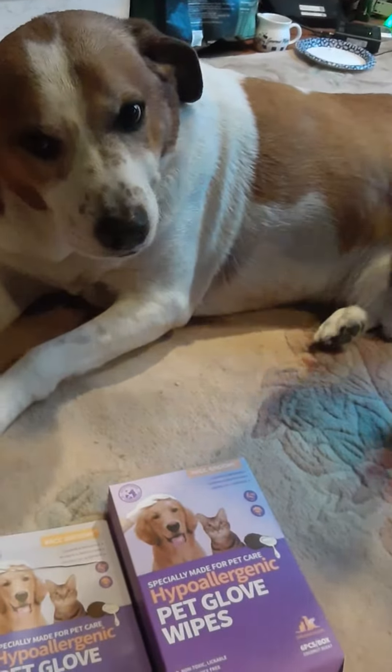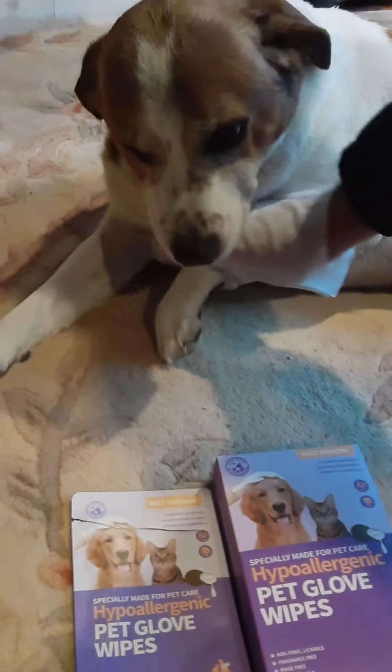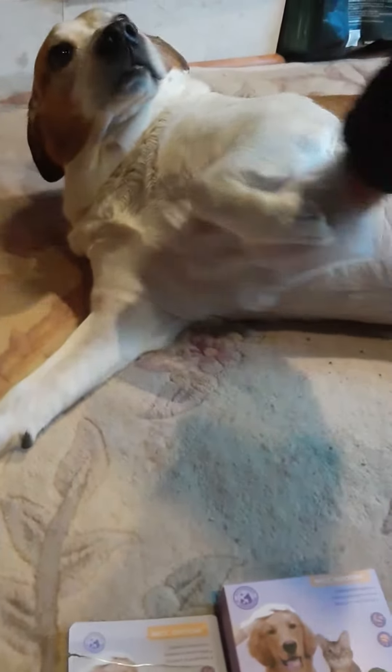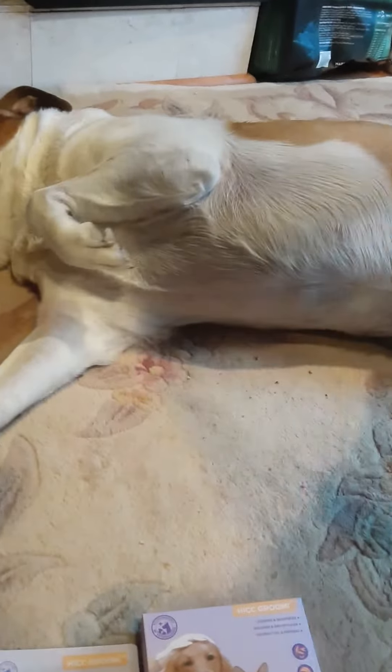I'm cleaning my dog with hypoallergenic pet glove wipes, and as you can see he just loves it. Waterless pet clean deodorizes your pet and is very easy to use.